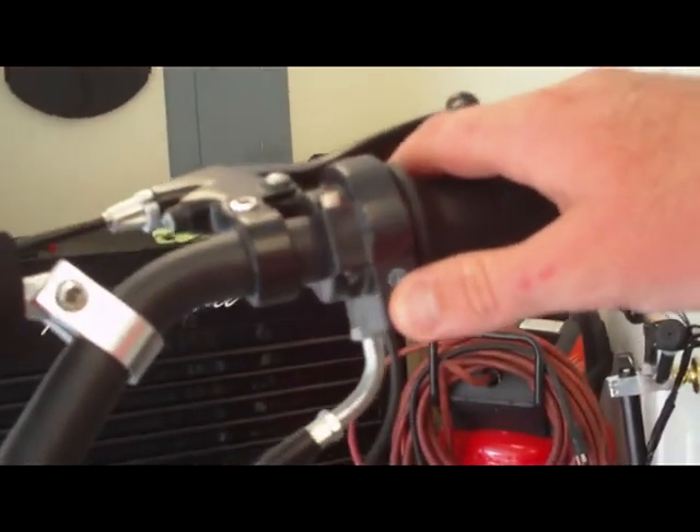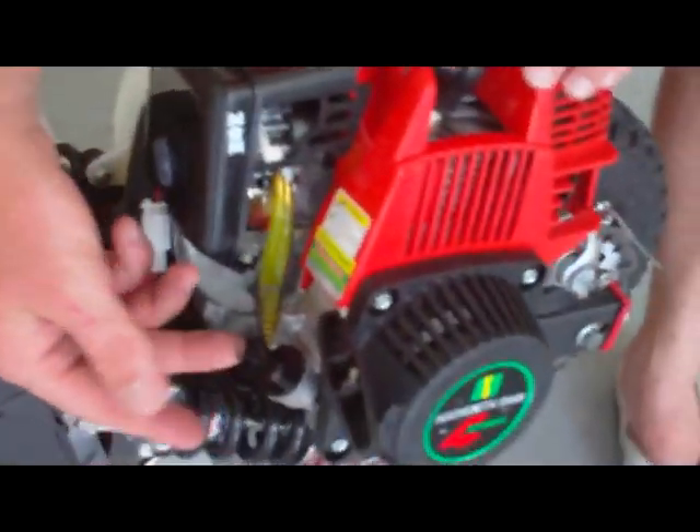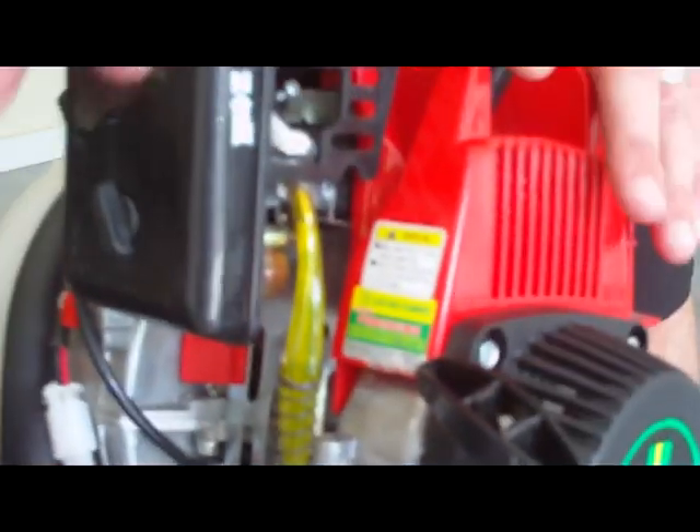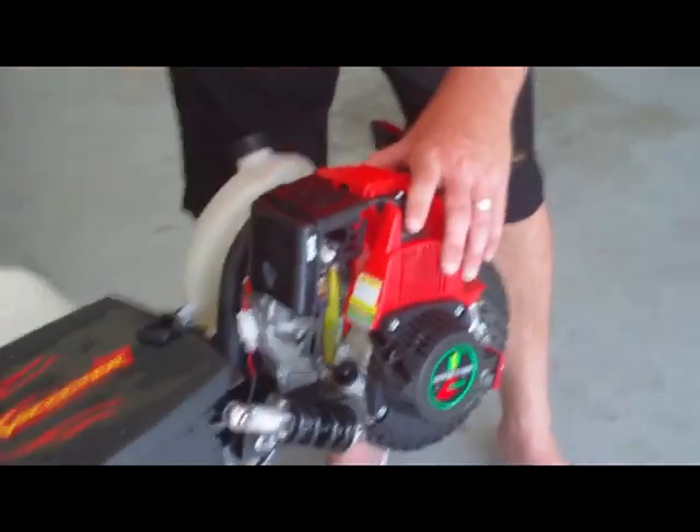One little button cuts it right off — very simple. And as you can see over here, you have your oil reservoir. Just like your car, every once in a while put some fresh oil in there. However, you take straight gas from the gas station, so you can keep going — there's no real downtime at all.